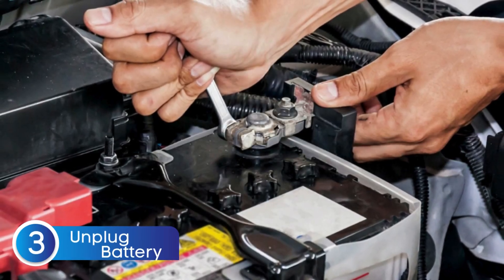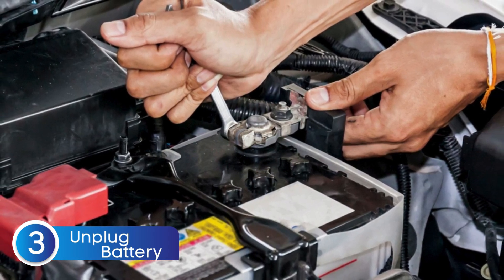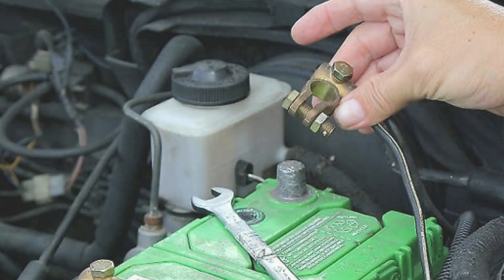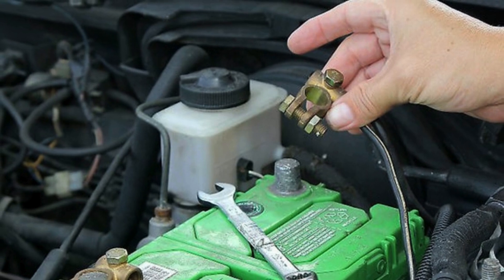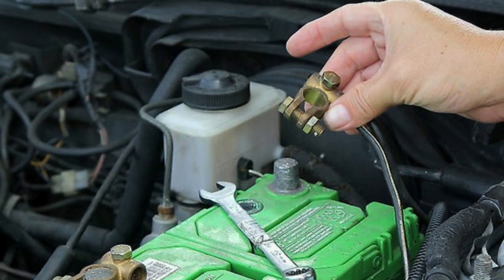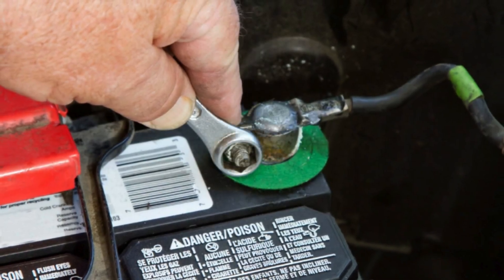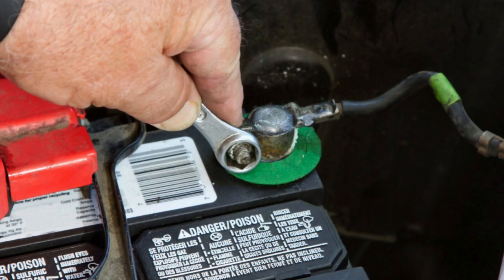If the light still won't go away, it might be time to give your car a simple reset. One of the easiest ways to do this is by unplugging the battery — just pop the hood and disconnect the negative terminal of the battery. Wait for about two to three minutes to give the vehicle's electronics enough time to fully power down. Then reconnect the battery terminal, tighten it up, and start your vehicle again. If the issue was caused by a minor glitch or a software hiccup, this quick reset can often clear the warning light and get the system back to normal.